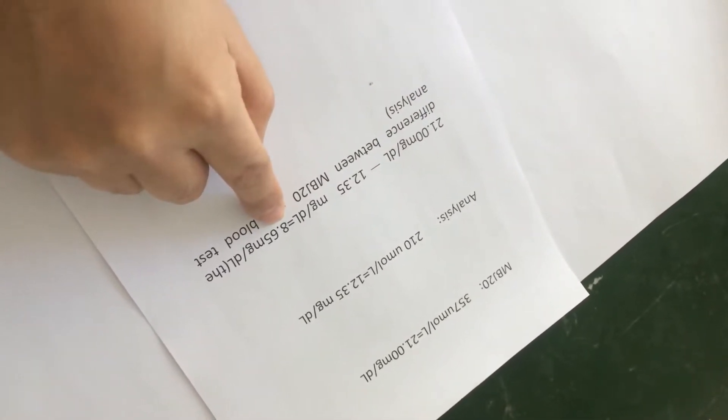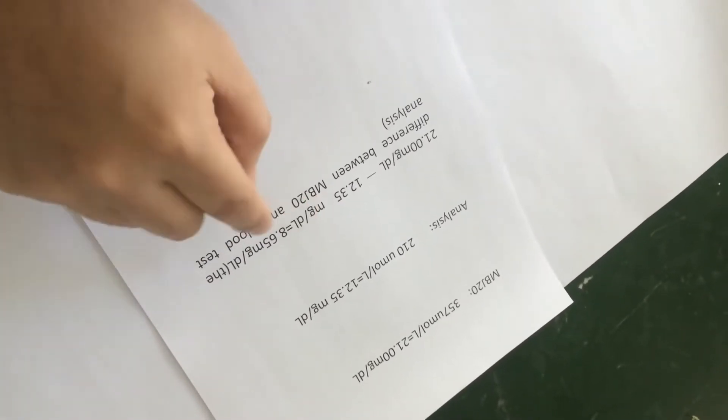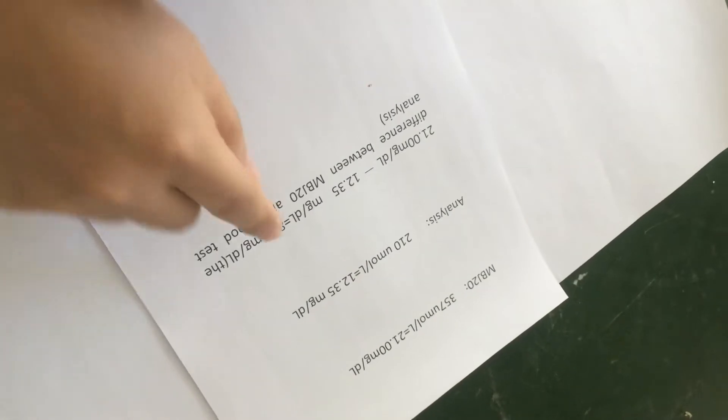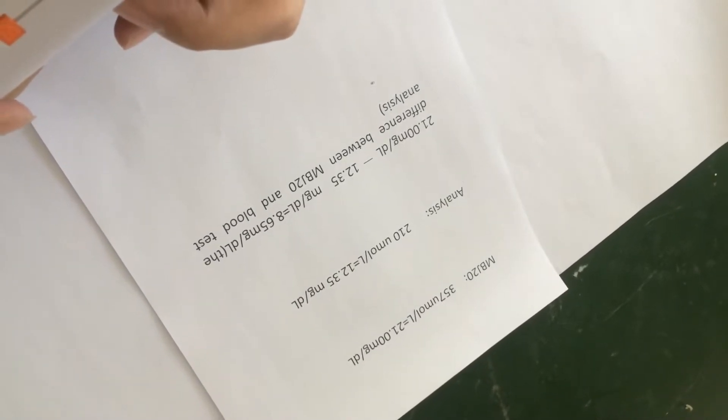The difference is 8.65 MBD. This is the number we can see — your number is higher. So we must reduce the number, reduce the difference.